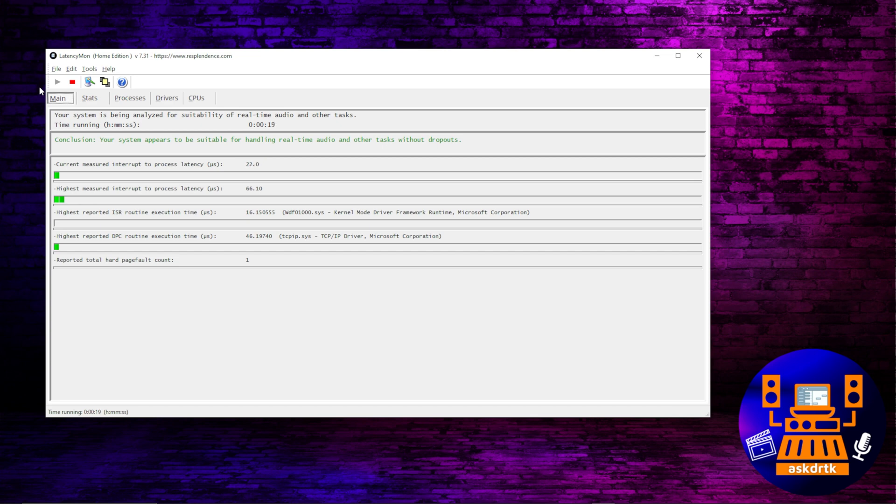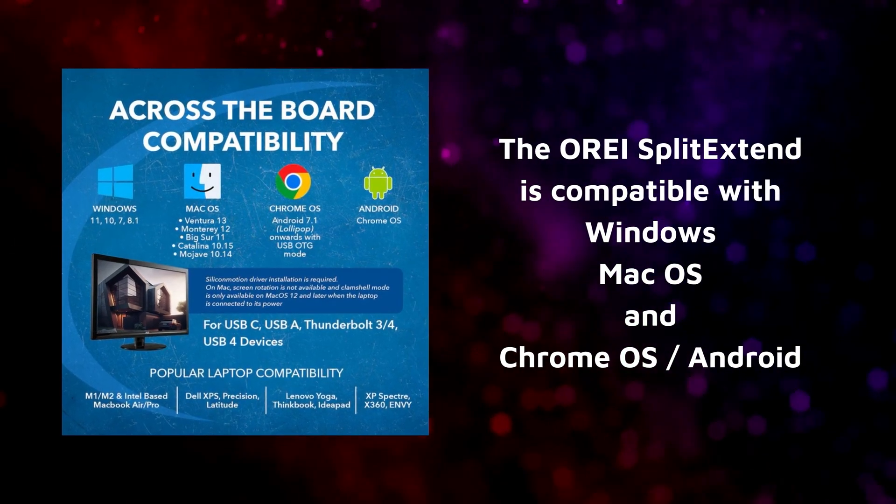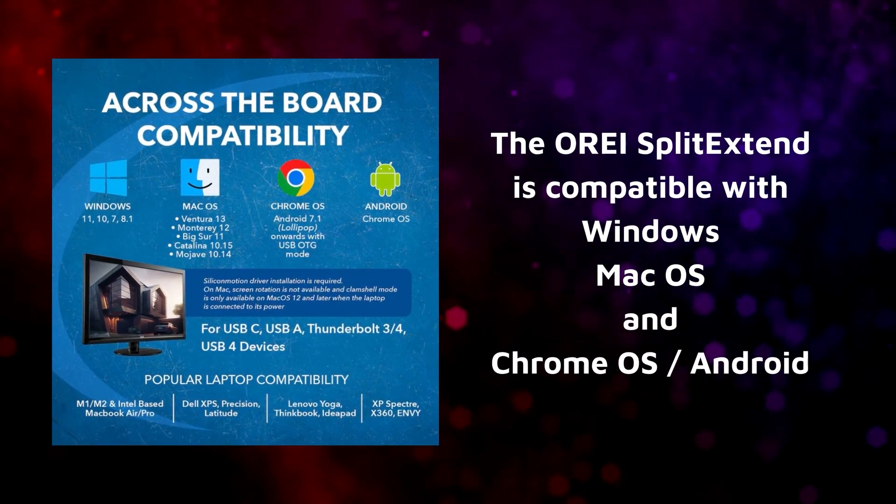I have to say I have no issues whatsoever. Depending on what your computer is, you may have a different experience. I'm running an AMD 5900X — certainly not the most powerful computer by today's standards, but it's more than enough to do what I need. DPC latency: no issues again whatsoever. It hasn't added any extra strain that's causing dropouts or anything like that.